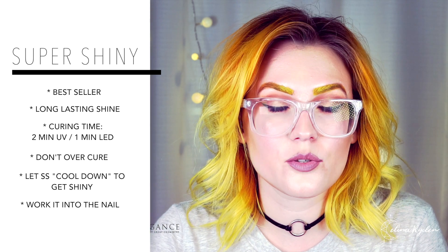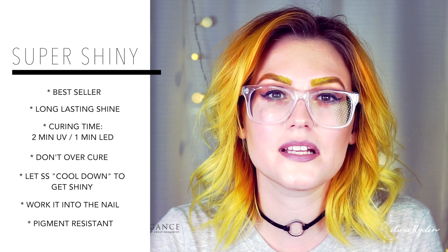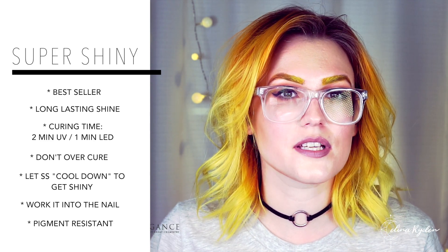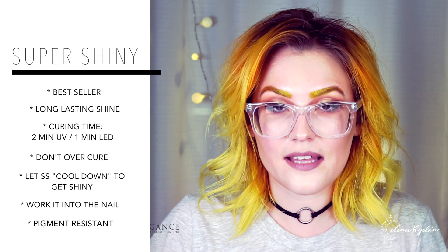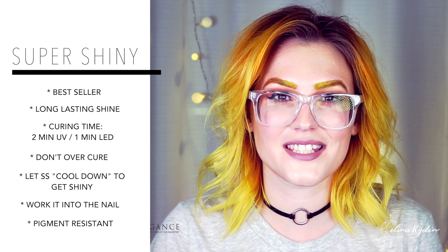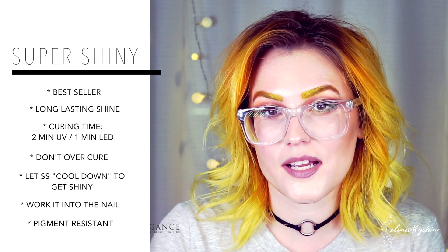The last thing I'm gonna say about Super Shiny is that it is pigment resistant, which means that if you have clients that work with pigment in any way — like a hairdresser, a makeup artist, or someone working in a store handling jeans or something like that — this is color or pigment resistant. You won't get those color stains. That's also the reason why Super Shiny looks so perfect when your client comes back.